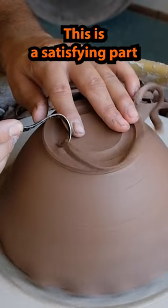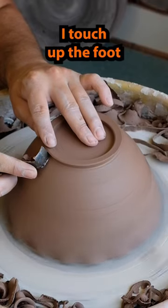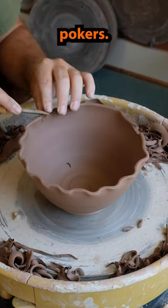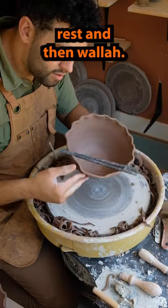This is a satisfying part with all the curly cues. After that, I touch up the foot and then polish it with a sponge. Now time to poke the holes with my hole pokers. I poke three holes and then make sure the sticks rest, and then voila.